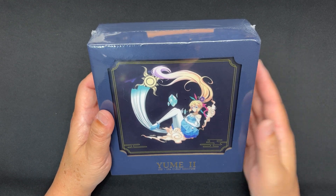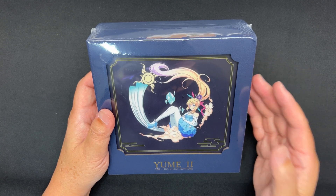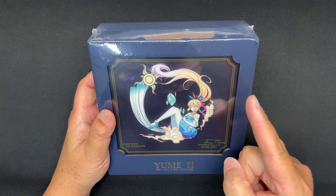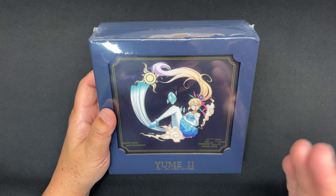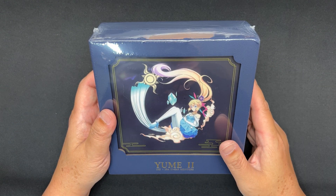What's up, Ian here. This is my first impression, quick unboxing, and graph measurements of the C Audio Yume 2 — that's 2, not 1. This is a 1DD plus 2BA IEM. I'd like to thank Linso for sending this to me and making this video possible. I really appreciate them for supporting me from the beginning all the way until now.